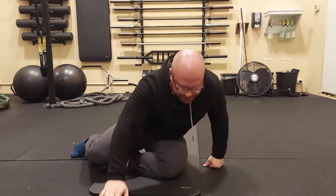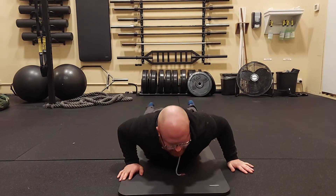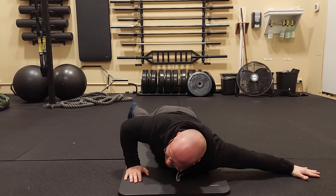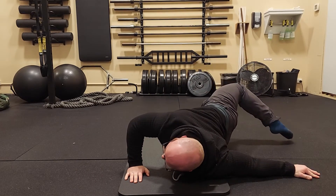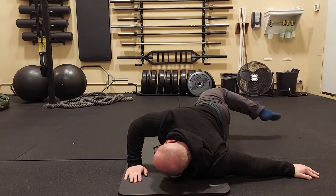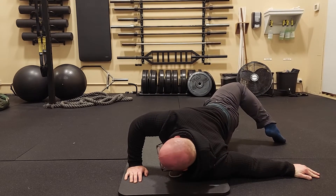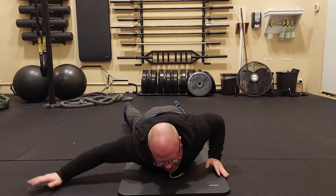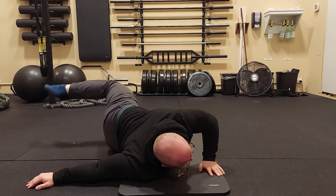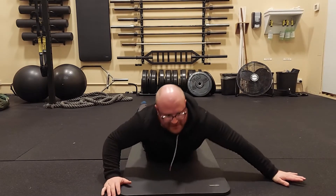Turn over and go into a scorpion stretch. Lay belly down, put one arm out, and press off the other arm. Kick your leg up, over, and back, trying to touch the ground. You're not just reaching your leg back — you want to come up and over like you're making a big circle with your foot. Go to the other side after holding for about a second, then hit the other side. Generally go high, medium, and low for each rep, doing between 10 and 20 reps per side.